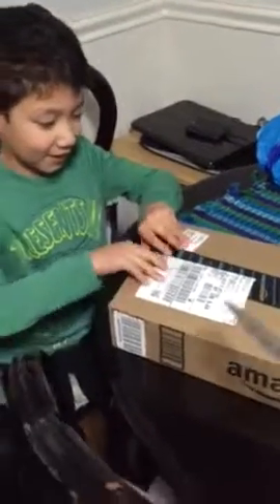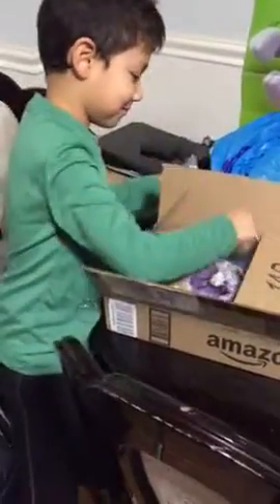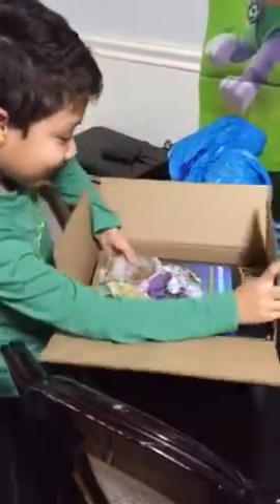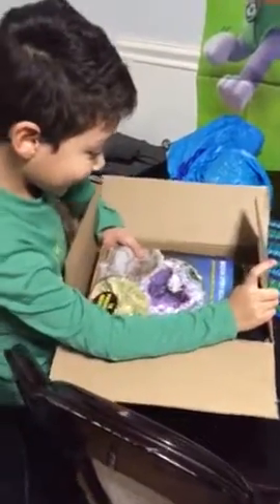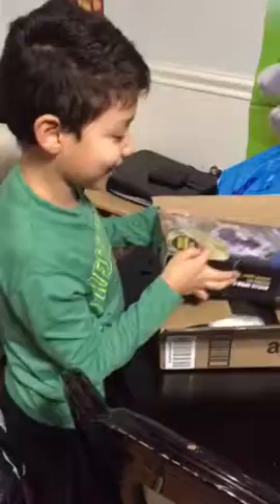I want to open it. Go open it now. Oh! What? What are these? What is it? Oh! This is so heavy! I told you you got a kit.